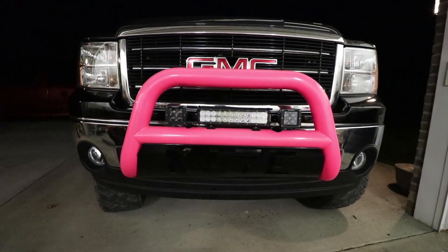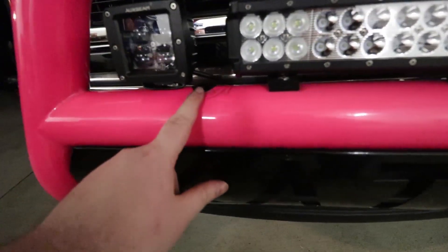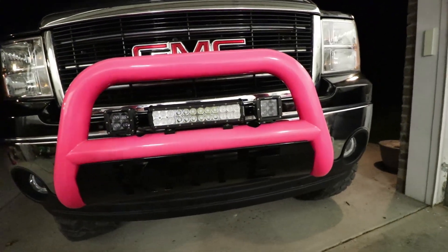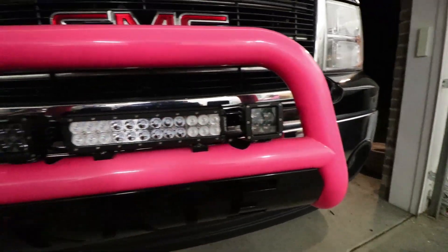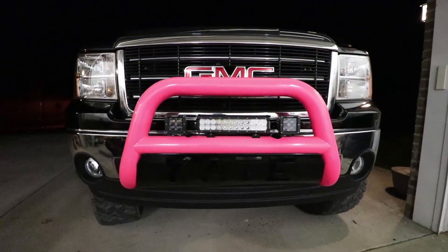We got the light bar and both pods installed on the sister's truck. I didn't show much of it because it was slow and tedious putting them in the bull bar, and nobody wants to see a montage of bolts and wires. We were just going to put the bar in the middle, but whoever installed the old lights drilled massive holes, so we needed something to cover the space — we put two spot beams from Auxbeam on either side.